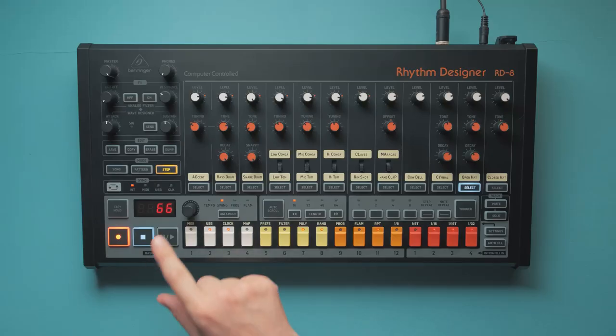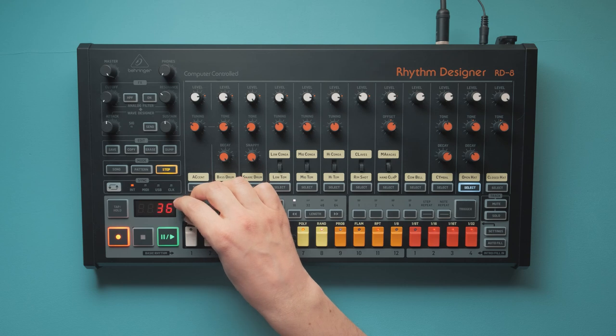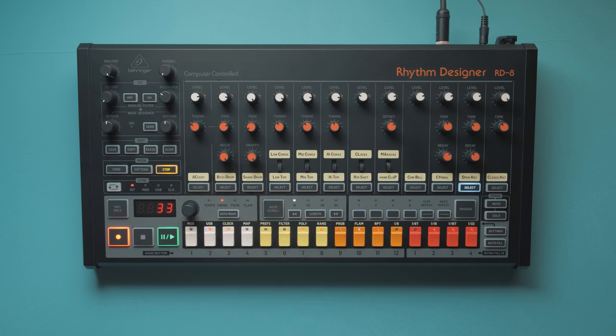You can now have negative swing by dialing it in from 25 to 49%. Personally, I don't use negative swing, but it's there for those of you who need it.